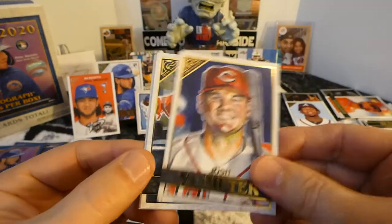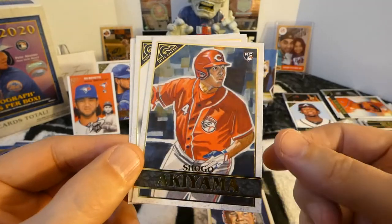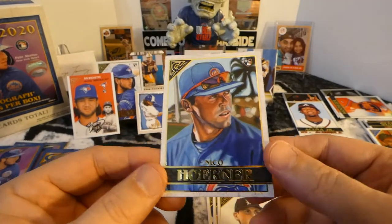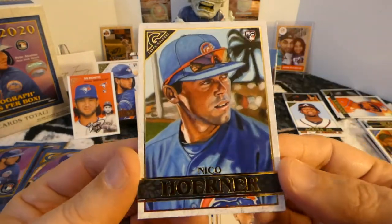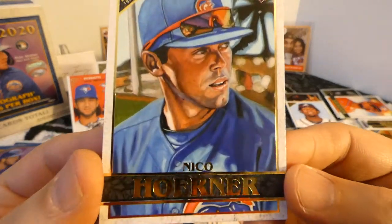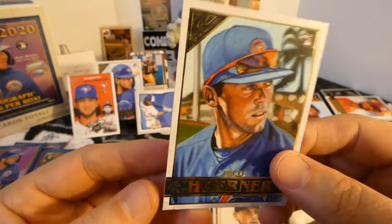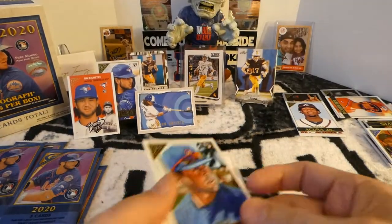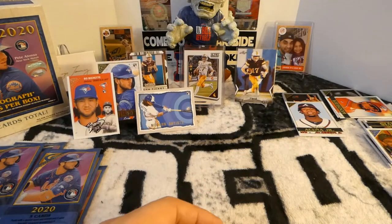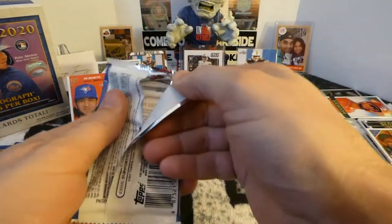We got Josh Van Mita. Shogo Akayama, rookie card — I like the design on that card. Matthew Boyd and Nico Horner. Mr. Ariana, if you watch this — if you do not have this card, let me know and it can be yours. If you have it, that's fine, I'll keep it. But if you don't, you could have it. I know he's trying to become a super collector of the Nicos.